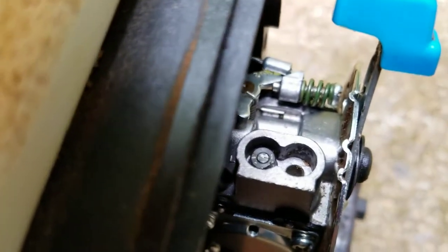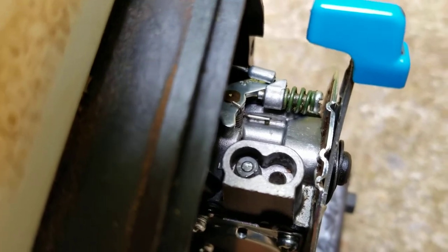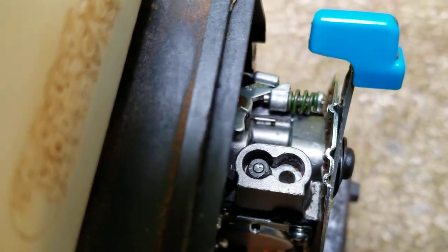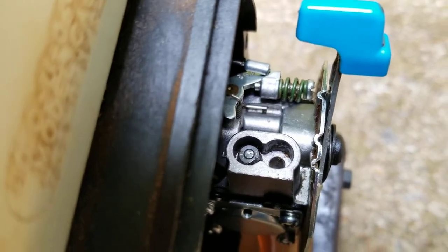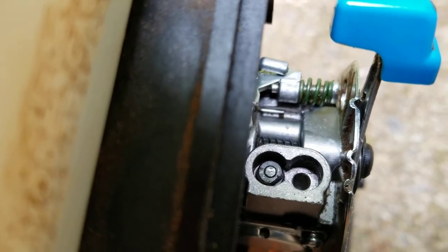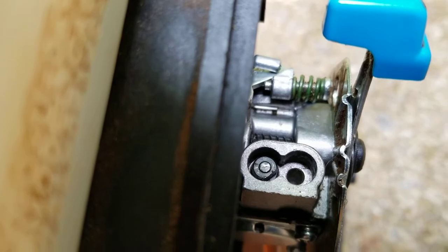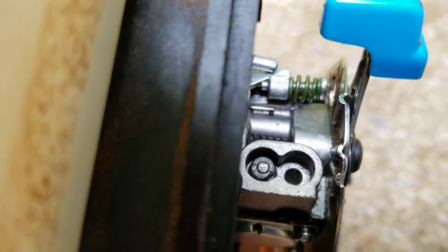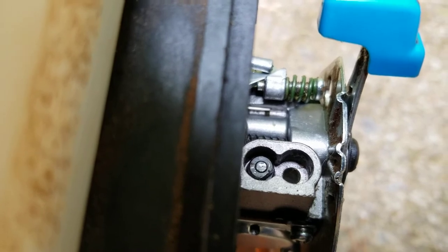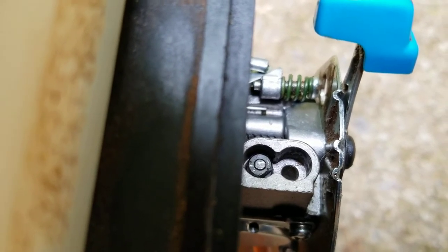I wanted to get into that adjustment screw right there on the carburetor. You have to have a special tool to do that unless you make your own. I want to show you what I've done. Notice on that screw, it's got a flat side. When you adjust on that, if your weed eater isn't running, do quarter turns counterclockwise. Do one and try your weed eater, see if it'll crank. I had to do three of them.